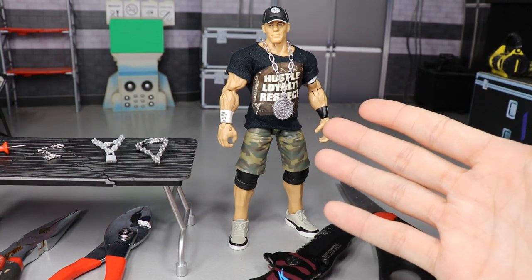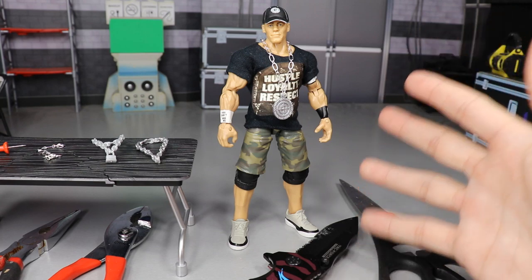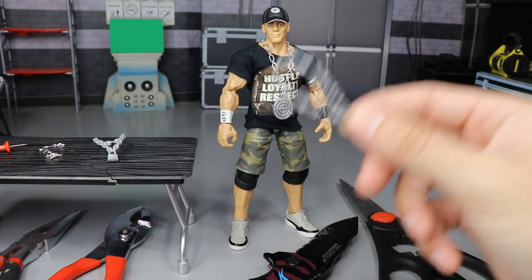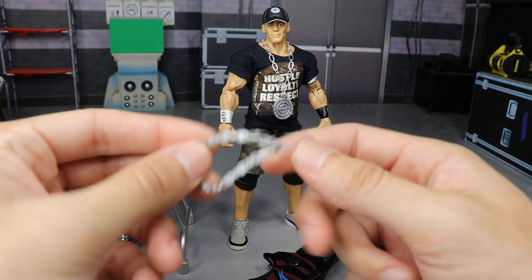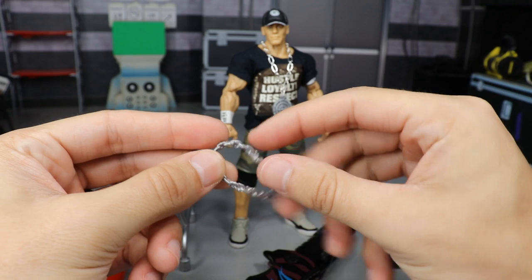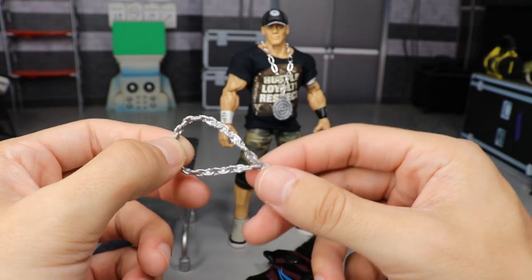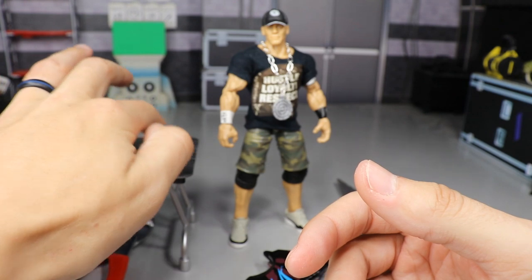I was sitting there looking at my John Cena and I said, 'Brad, that Chain Gang chain is just way too stiff.' Look at this — it's made of plastic. This is the one Mattel gave us with the first Defining Moments John Cena, one of my favorite Mattel figures ever made. It's molded in plastic, very stiff, doesn't free-form or flow like a real chain.